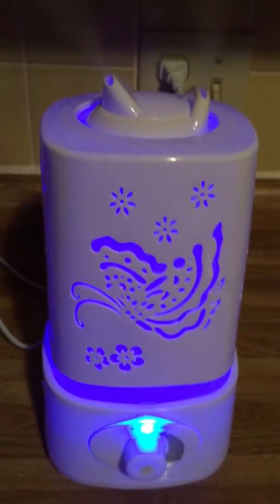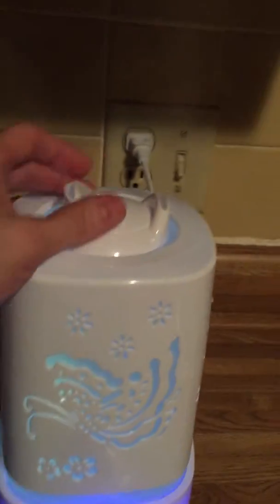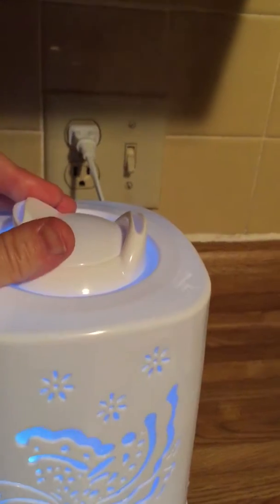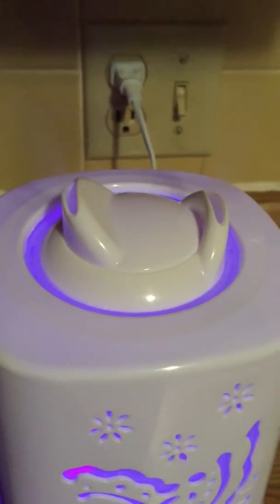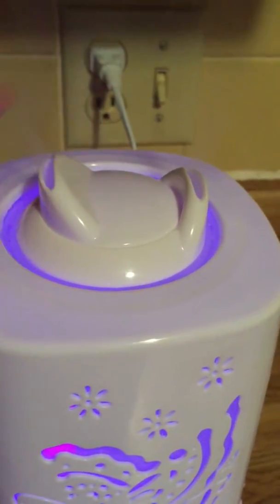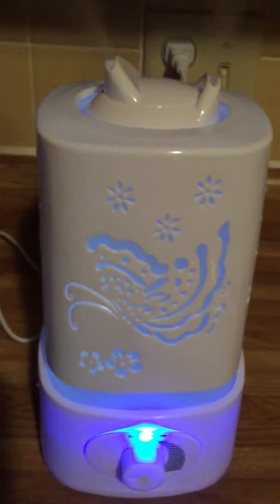You put a couple of drops of essential oil in it, whether you're using it for health reasons or to make your room smell beautiful. You can actually point these nozzles in different directions — you can turn them around so that both are coming out the same way. For example if you had a cold, you could turn them so both spots are pointing right at your face. That would really help.